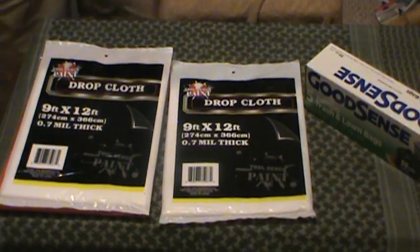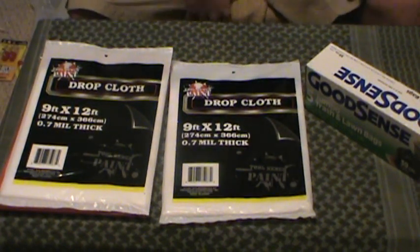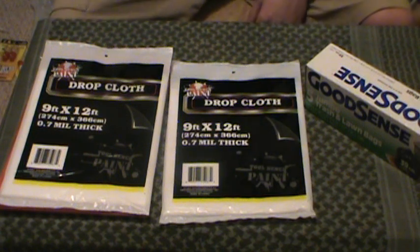Hey guys, MD Prepper here on part 5 of the Dollar Tree 72-hour Prepping Survival Kit. This time we're going to talk about cover.